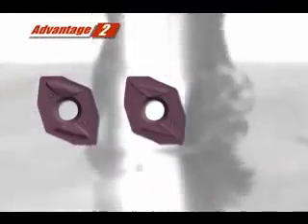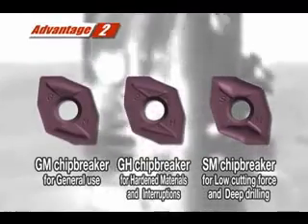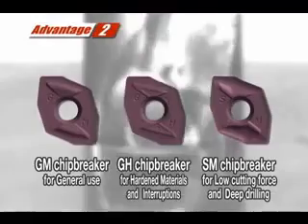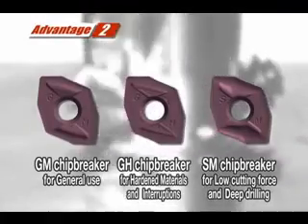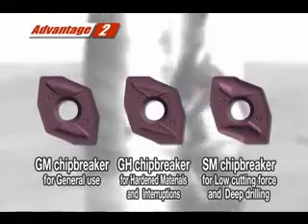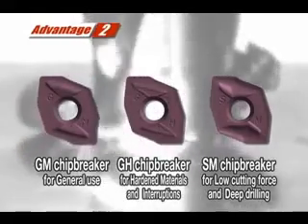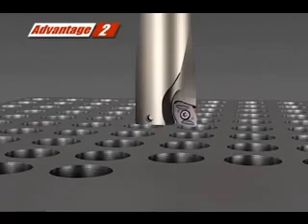The second advantage is the introduction of three new chip breaker types to conquer various types of drilling problems and a wide range of work materials. The GM chip breaker for general use. The GH chip breaker with a strong edge for hardened materials and interruptions. And the SM chip breaker for deep drilling and low cutting force.